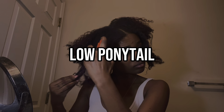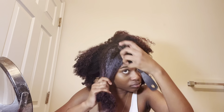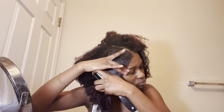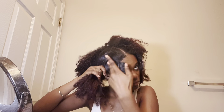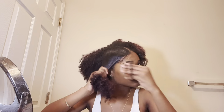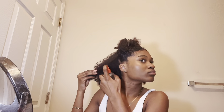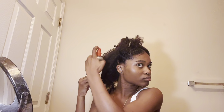The next hairstyle is a low ponytail. I do mine quite differently — I don't just slick my whole head down and put it in a ponytail; I do it in sections because my hair can be difficult sometimes. I sprayed water, added some Shea Moisture mask to the front sections, slicked them down, and tied them off with a hair tie. For the back, I sprayed the whole perimeter with water and added Shea Moisture mask.